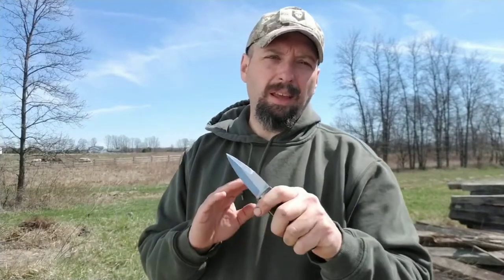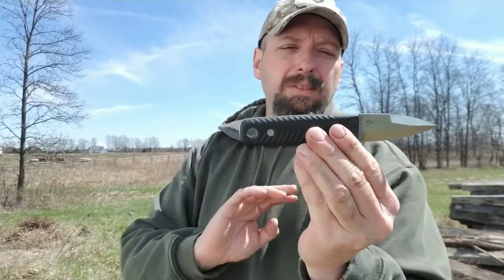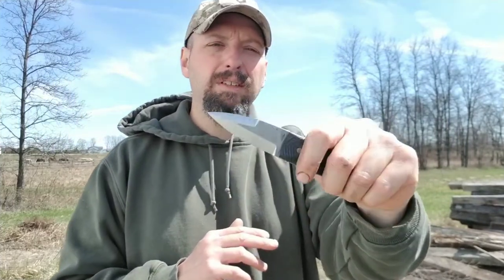It would be a good idea to have a trainer — some knife at least similar to this — that you would practice with, draw from concealment, and work through all your angles of attack. But this knife is just a great size. The three-inch blade doesn't scare people. I can have this out in an almost defensive situation with the knife concealed, palmed, and nobody's going to know it. This is a very handy size knife that is often underestimated.